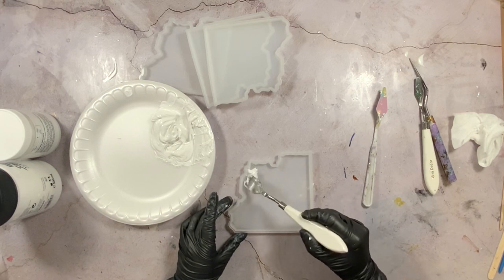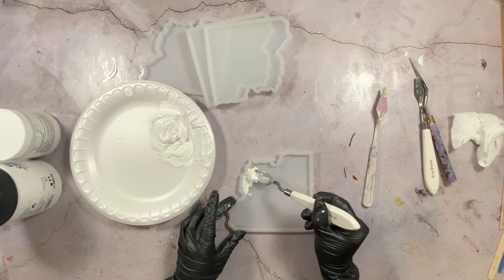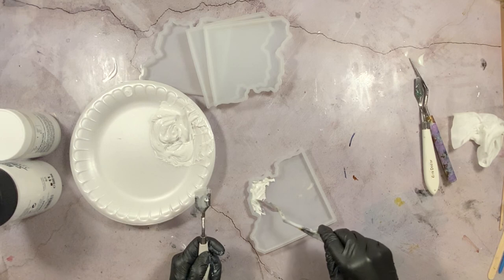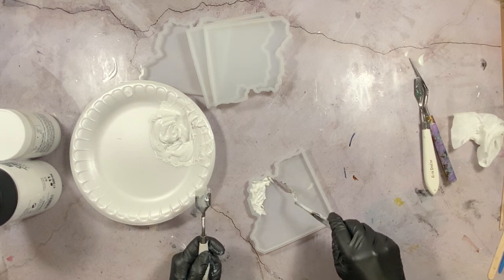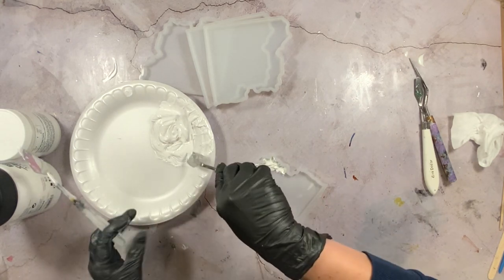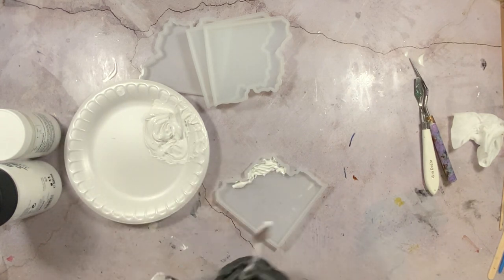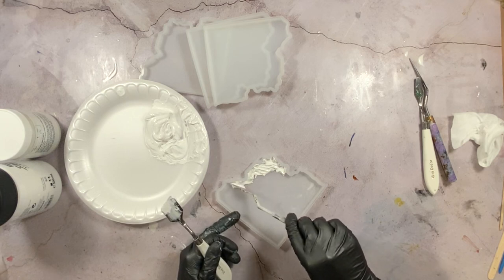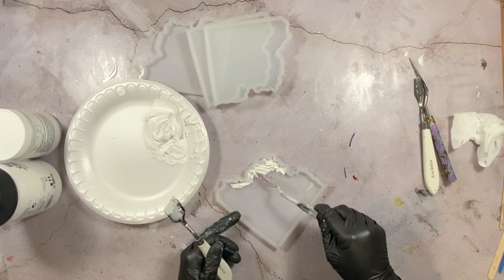I'm using this palette knife first because I could get a really nice amount of paste on it. Then I'm going to use a thinner tip palette knife to really help get that molding paste into the edge and all the little nooks and crannies on the side. This tool helps because it has such a smaller tip — I can really manipulate the paste to where I want it to go. I had a vision of where I wanted this texture to be and I didn't want it to go past a certain point.